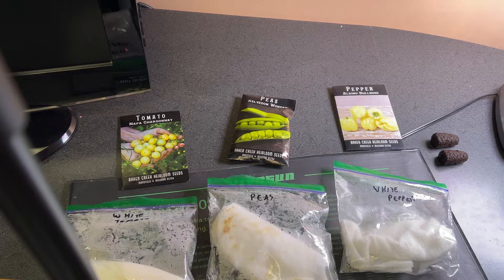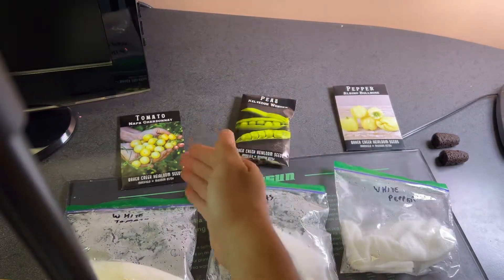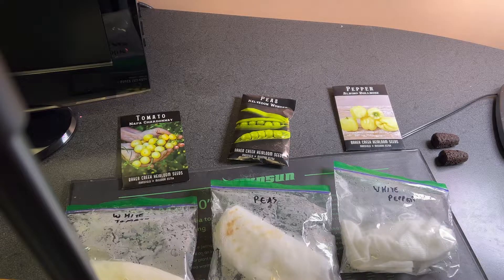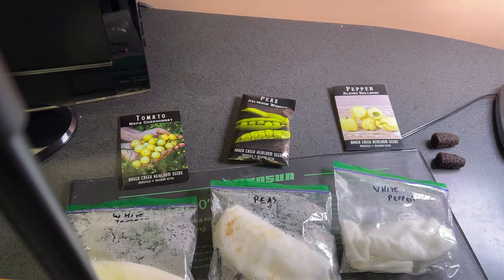Alright guys, we've been germinating our white peppers, our Kevlon wonder peas, and our Napa Chardonnay tomatoes on this heat mat for about a week now. It's time to open them up and see if any of them have started to sprout or germinate. And if anything has sprouted, we're going to transplant them into these grow plugs, which we are then going to place under the grow lights and prepare to go into the growing system.